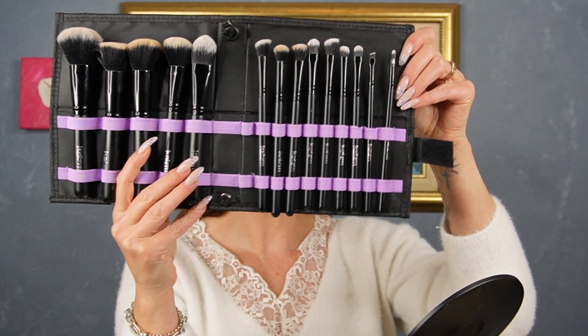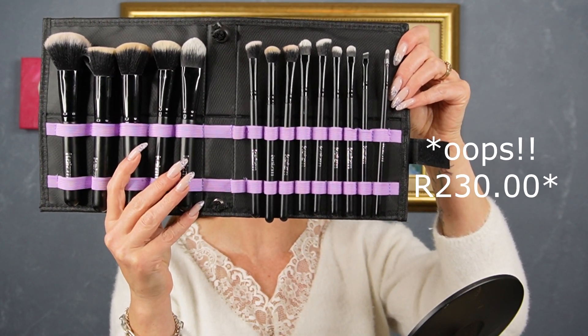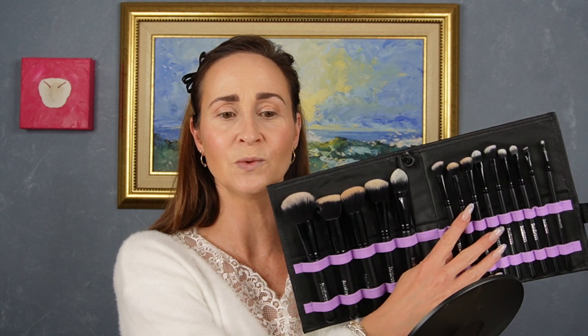Now we're going to get into the eyes. I'm going to use some of the brushes from this little set I purchased for 130 Rand — there are 15 brushes in this set. I wish it came in two sets. The face brushes are the win for me, but I'm not really enjoying the eye brushes. They're very much all a similar style and very thick, with the exception of maybe three brushes which I quite enjoy.